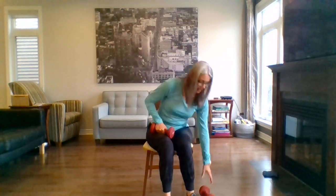Grab that second weight. We're going to do shoulder abduction. Elbows are bent 90 degrees at the sides. Breathe in, lift up; breathe out, come back down. As we open the arms up, it helps to pull the ribcage up and out a bit so more air can get into your lungs. One more. Great.